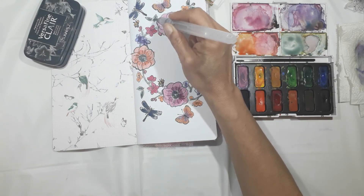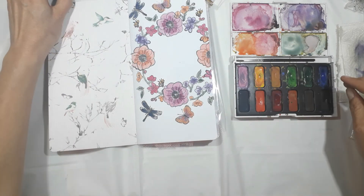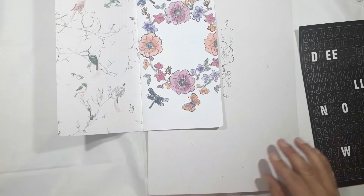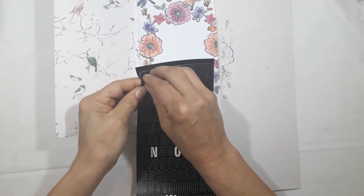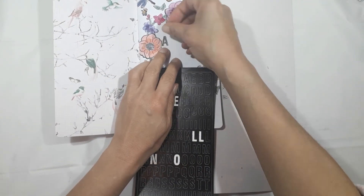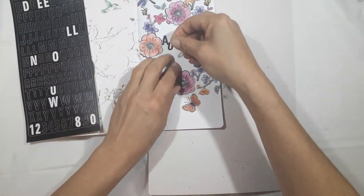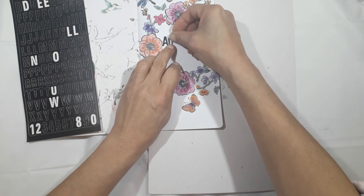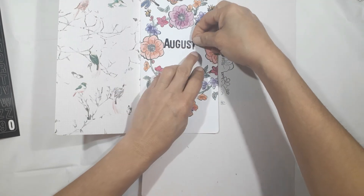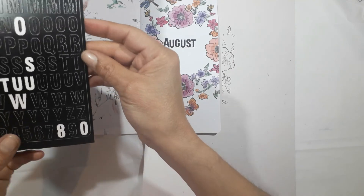I'll go back to the leaves and all the other flowers just to bring a little more dimension — it turned out very nicely, and I was very happy with how it turned out. I've got my alphabet letter stamps and I'm just going to put the word August in the middle. I started it a little to one side because I was worried about not having enough space to spell August, but I ended up with quite a lot of space, so I decided to put '19' there as well — just to make sure I know this is August 2019.